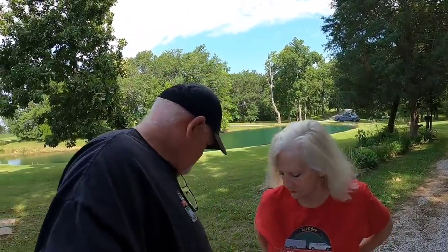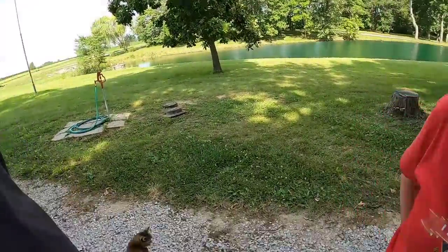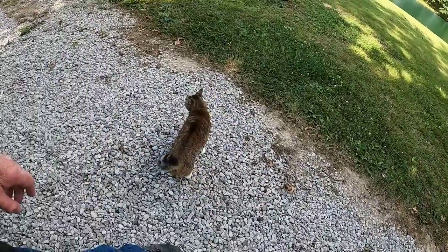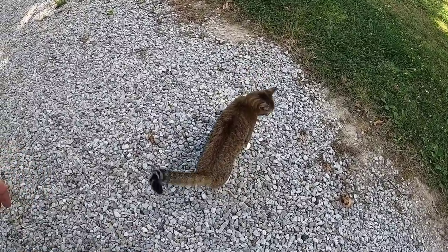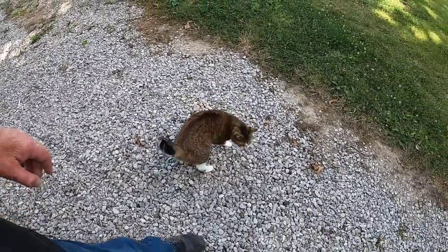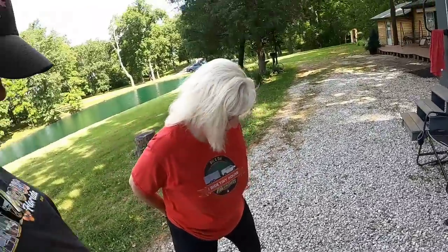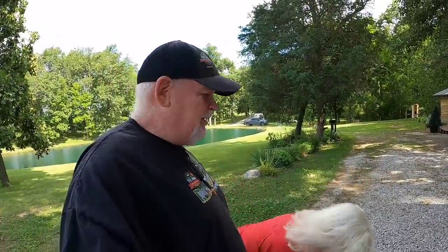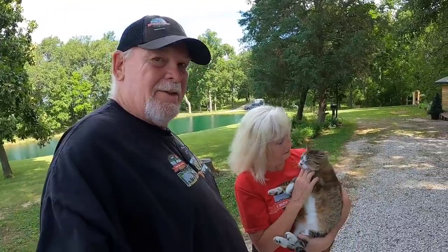Delilah's been out here relaxing. There she is right there. Where are you going, Delilah? She doesn't know where she's going. She's been kind of clingy here for a little bit, hasn't she? Yep. We don't know why.